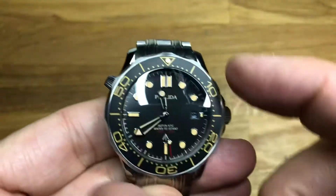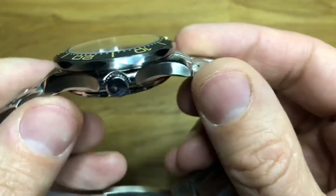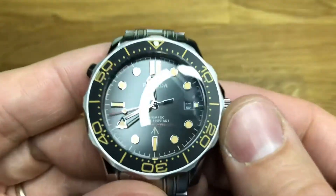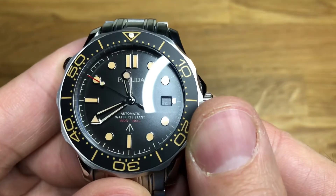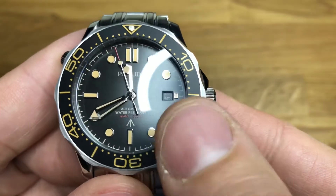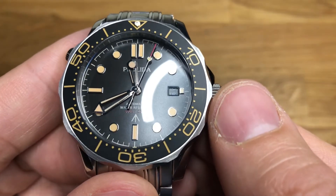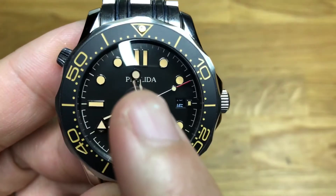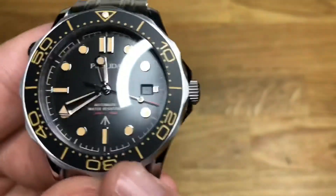We have a sort of scalloped finish across the bezel in line with the Omega that it's homaging. Nothing particularly surprising there, as is the case back in line with the Omega that it's homaging. Looking at the dial: we have a flat black dial, double batons at 12, single at six and nine, and a tiny little one at three just next to the date window. Round indices everywhere else — they're all applied. We have a printed minute track around the outside. The Filida logo at the top, with 'automatic water resistant 200 metres, 660 feet' and the arrow marker just underneath.